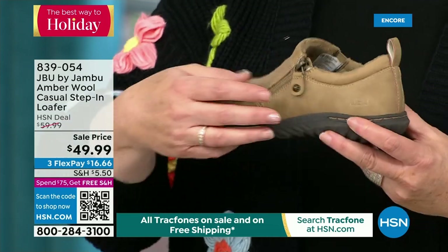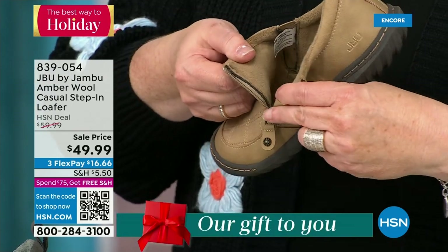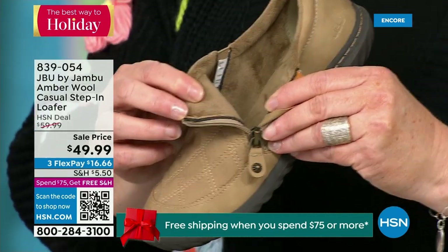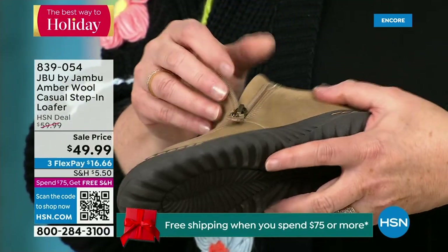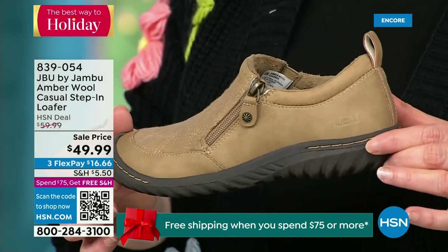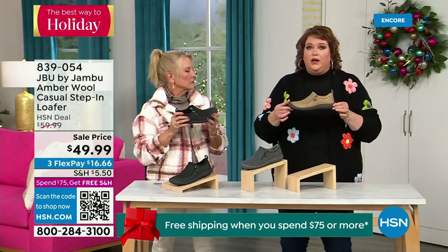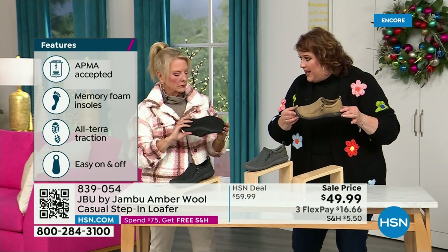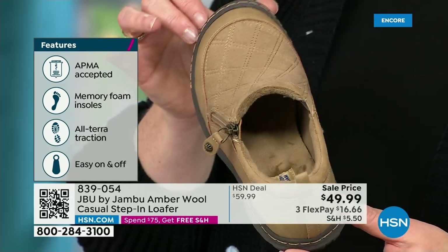It has a side zipper so it makes it even easier to put on — it opens up so wide. When you open it up, that micro terry is on the inside so it's super soft. There is a reason why Jambu does this: you don't have to wear socks if you choose not to. The shoe is designed to be worn outside — Jambu is about the adventure. The All Terra traction on the bottom is fabulous. This is APMA accepted — foot doctors have acknowledged that with daily use it's very good for the health of your foot.